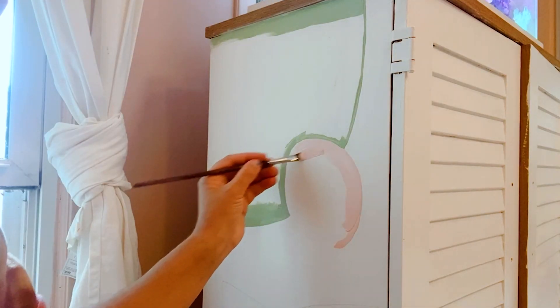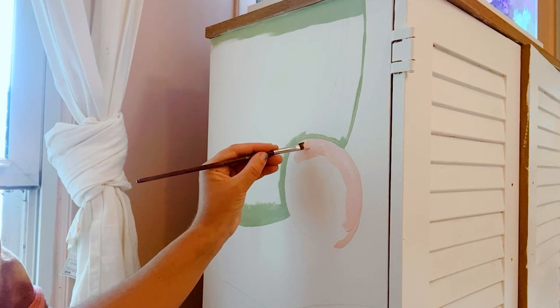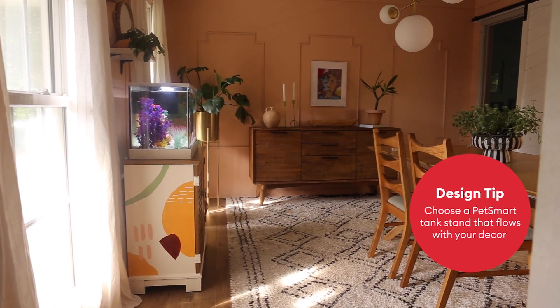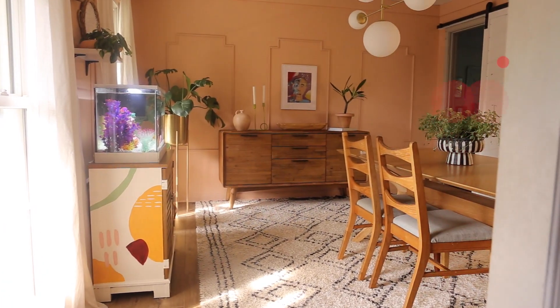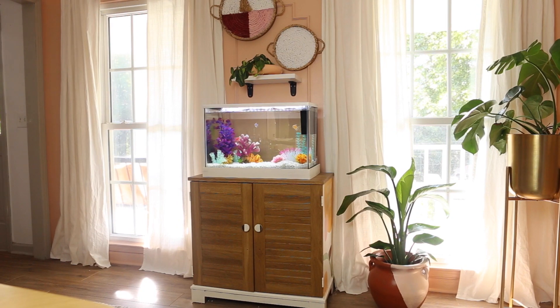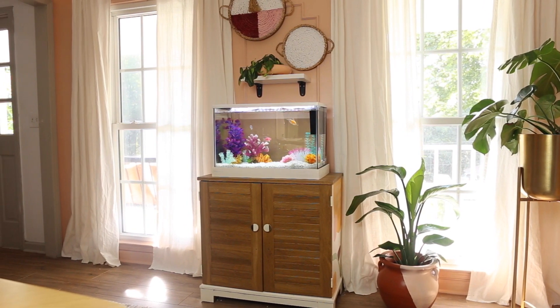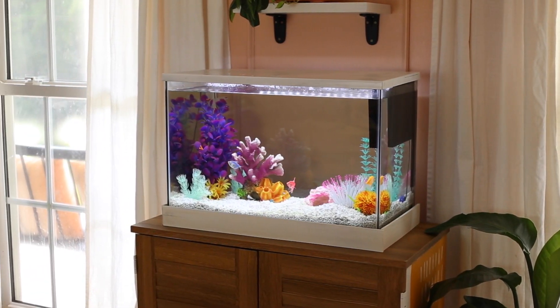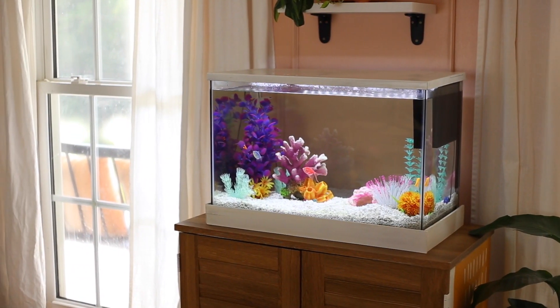Once I had finished designing the inside of my tank, I thought it would be fun to add a little extra color to my tank base. So using the color scheme from inside of my tank, I painted this mural around the edges. Once I was finished with that, I used a bit of white trim on the top and the bottom of my tank so that it matched the room it's in. Once I was finished, I had a tank with this funky retro vibe I was going for.